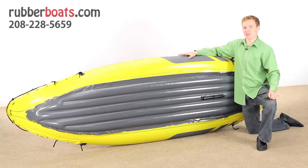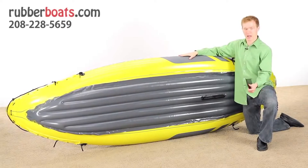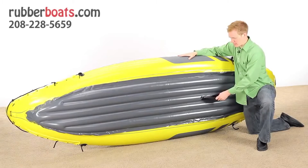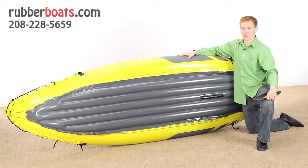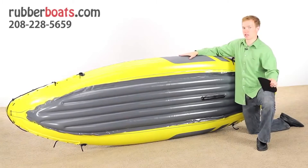The bottom of the Explorer K2 is designed to help the kayak move quickly and smoothly through the water. It comes with a removable skeg, which slides in on the bottom. This allows you to move in a straight line as you paddle, and it offers greater balance. It's a great feature for those who are fishing or just want to take it slow.